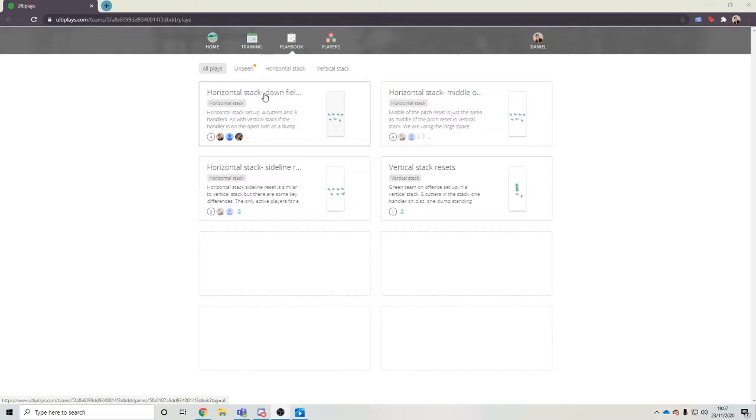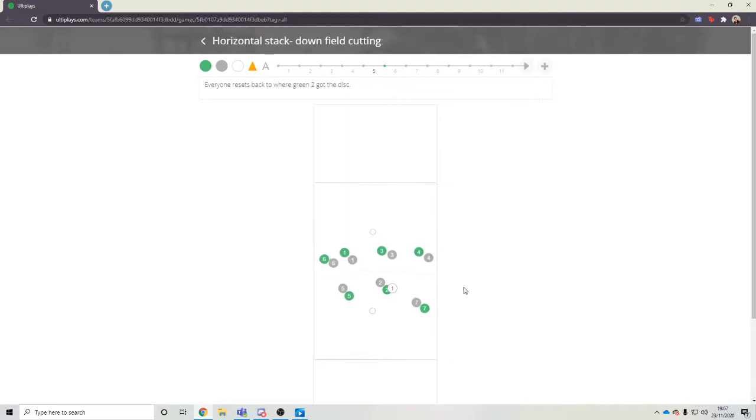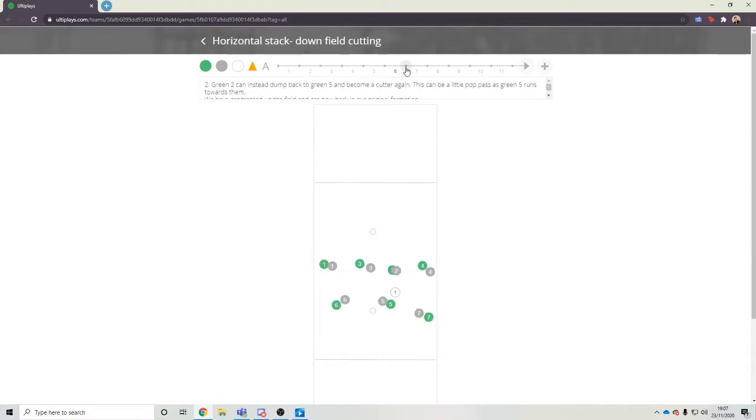We'll go first through downfield cutters and then quickly through the rest of it. We're going to have a watch of what the cutters do generally. We've got our nice movement going on, working together, and remembering that you could offload the disc to someone behind you, to one of the handlers again, if you felt like that was a good option. Sometimes it's really good because the handlers behind you can still see the rest of the pitch. It means that if you're a stronger cutter than you are handler, you can get back into cutting instead of having to handle, which is one of the strong points for horizontal.